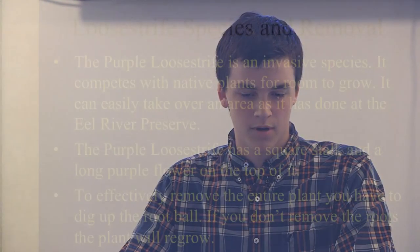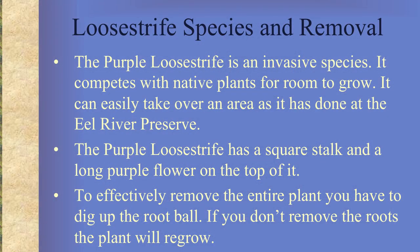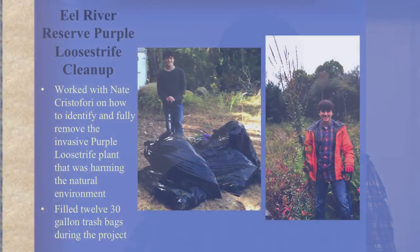The way to identify the purple loosestrife is by its square stalk and its long purple flower on top. In order to remove the entire plant, you have to dig up the root ball. If you don't dig up the root ball, the plant will just grow back. Then you put the plant into a black trash bag and let it sit in the sun for a few days to kill the seeds so they don't spread and regrow.